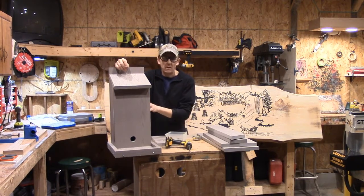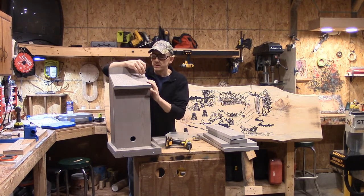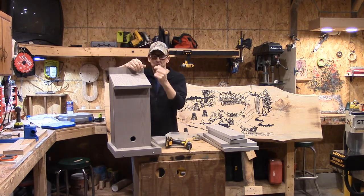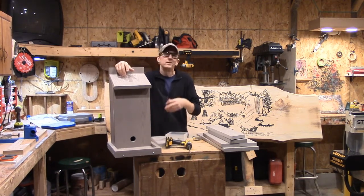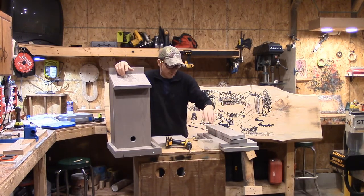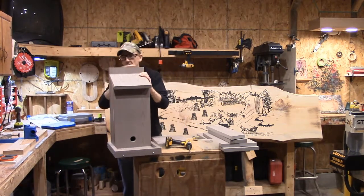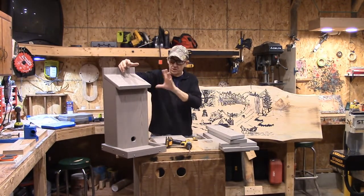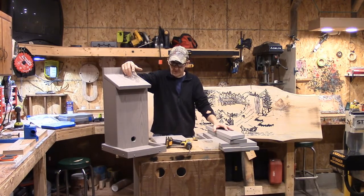When it comes time to clean this out — I do this with my squirrel house too — take a small drywall screw, screw it into your cap, get it started, pull your cap out, put your correct bit in, pull out your two screws, take off your roof, and you can empty out any old shavings. Hopefully you don't have any deceased little birds in there, but I did warn you that is a possibility. I know a lot of senior individuals up where I live — even my own grandmother, rest her soul — she loved watching the birds. I wish I had made her a few of these.